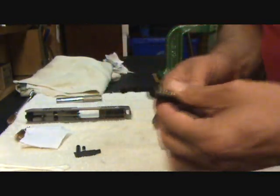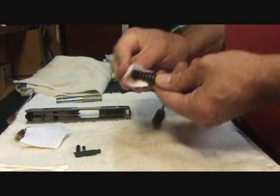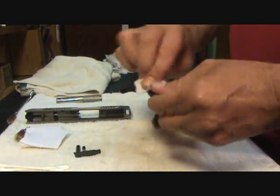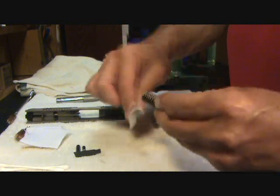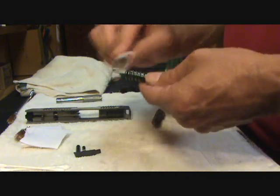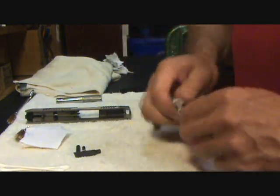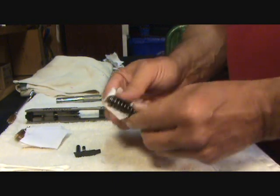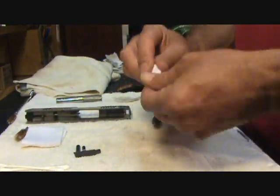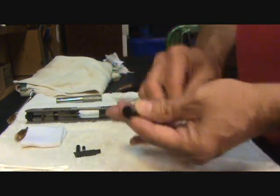Now I'm looking at my recoil spring — it looks pretty good, it's not really all that dirty. So I'm just going to use the FP10 patch I cleaned the outside of the barrel with and just wipe it down. That puts a little bit of lubricant on the spring and keeps it working nice. If you keep your guns maintained after you shoot them, you won't have a mess trying to clean them — but if you let them sit, it's going to make it more difficult. Then I just take a clean patch and wipe off the excess oil.